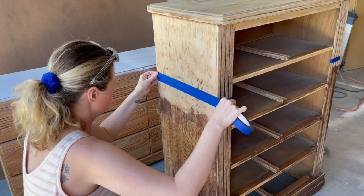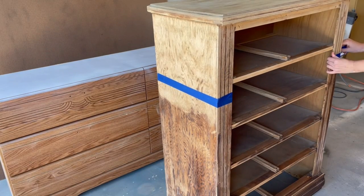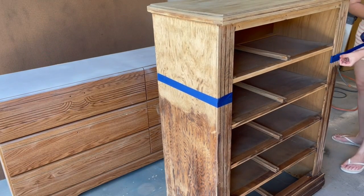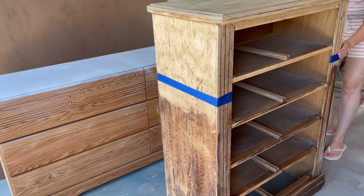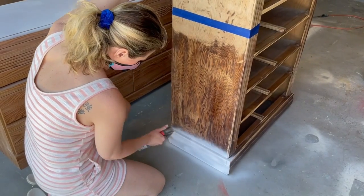If you watch my channel regularly you know that I just can't paint this — I've got to do something that elevates it to the next level. I flip furniture out of the Dallas, Texas market and I really like to do little extra things that set my pieces apart, and this piece will be no exception, so stay tuned.